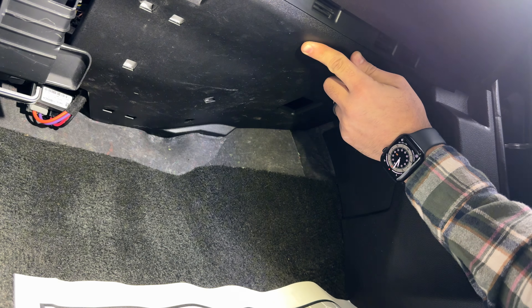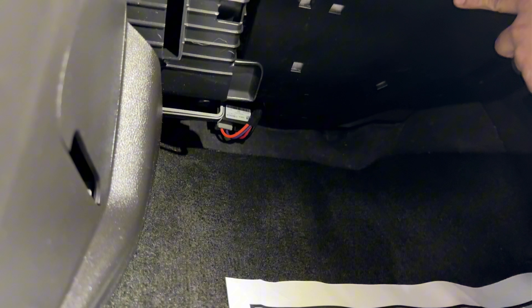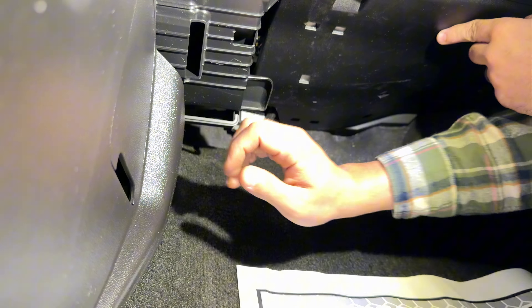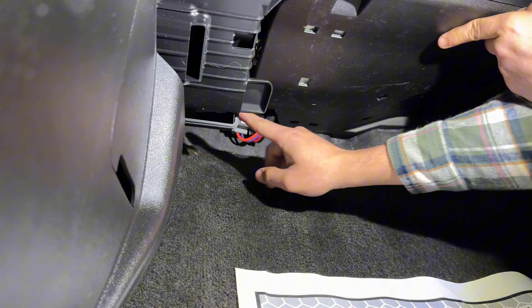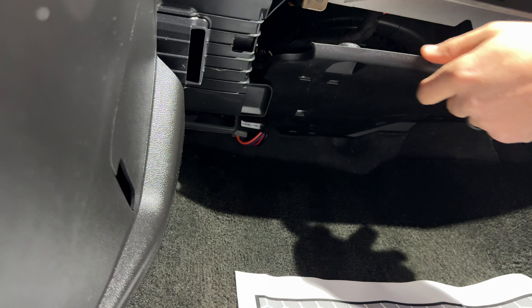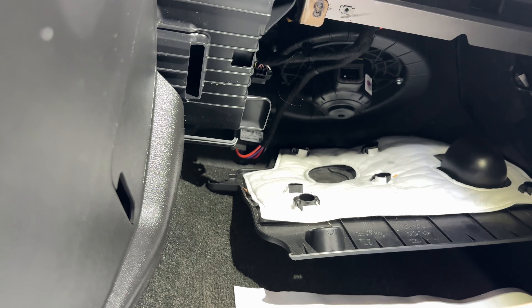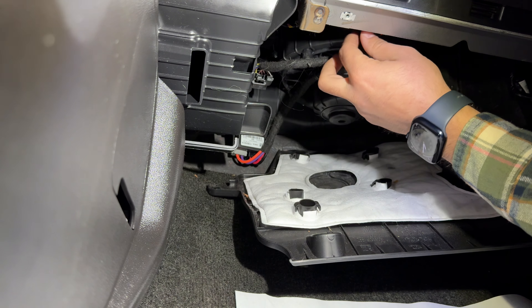Over here on the passenger side front, we have to remove this cover. There is a 7mm bolt or screw over here, another one on this side, and another one right over here. The angle is not perfect but it's going to be located right over here. Once you get those off, this is going to fall down like this — I just pulled it towards me and then lowered it.